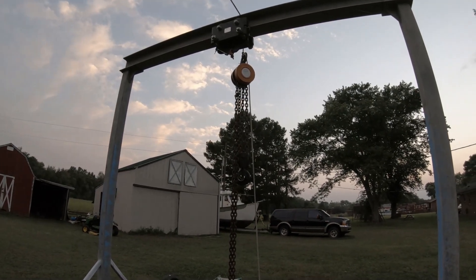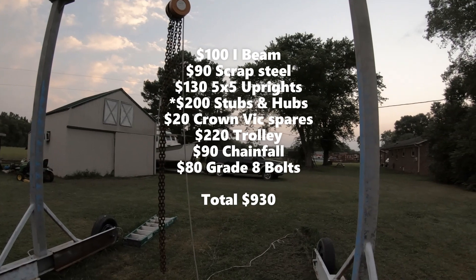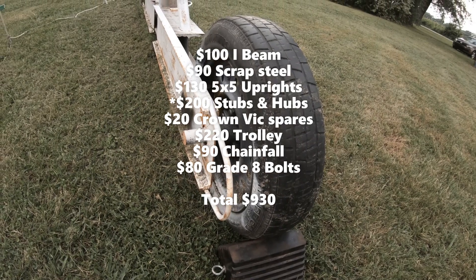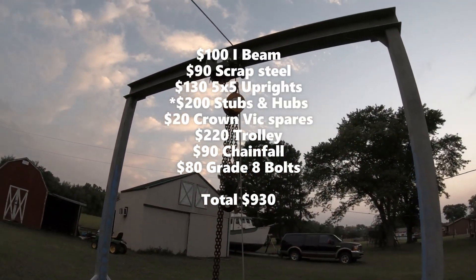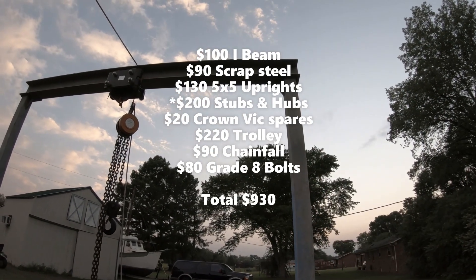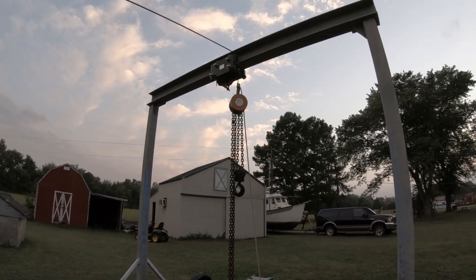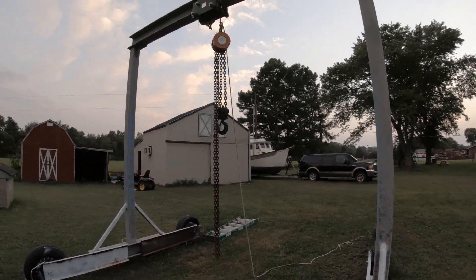I can't remember exactly the total cost: about $100 for the I-beam, $90 for the other steel, $130 for the five-by-five tubing, maybe $120–$150 for the wheels, $5 each for the Crown Vic wheels, $220 for the trolley, $90 for the chain fall on clearance at Northern Tool, and about $80 for the grade-eight bolts. I couldn't tell you the exact total, but you couldn't buy one like this or build one with non-scrap materials for that price. It's proven to be strong and usable — no plans to sell it. Probably needs more paint, but hope that's helpful.